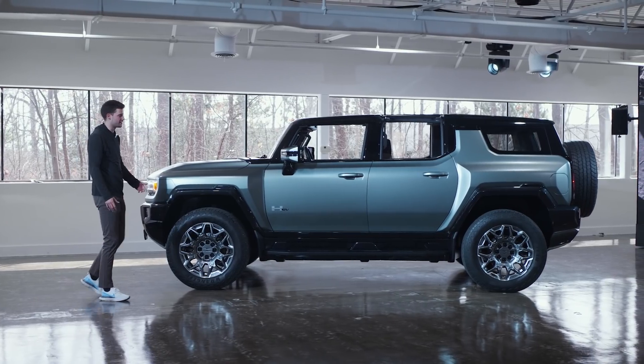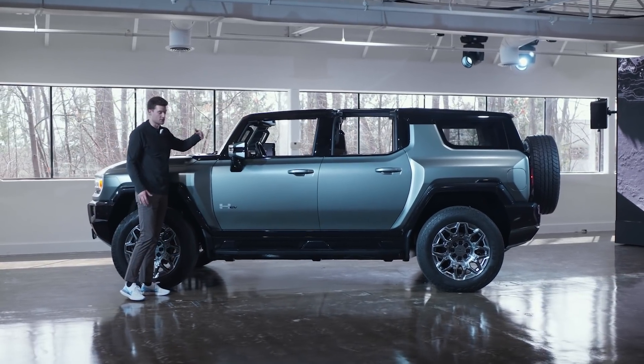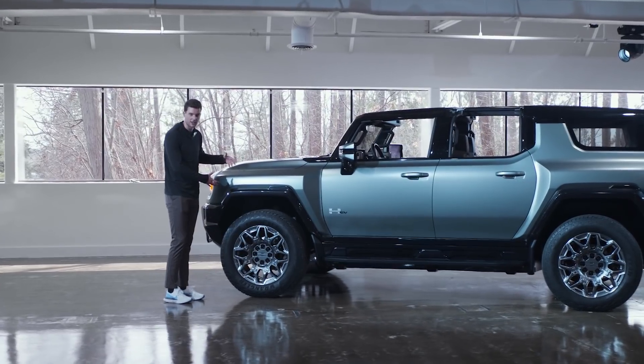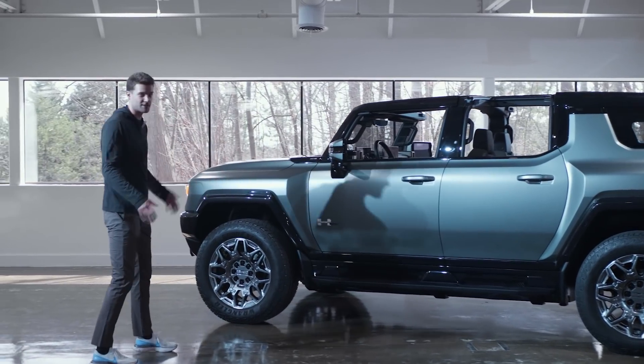To give you a perspective about how big this thing is — I'm six foot seven and I can still look over it. It's still huge. It's got a really commanding presence. We've got these wide fender flares, 35-inch tires, rock rails on the side. It just looks huge, just like the old one did.